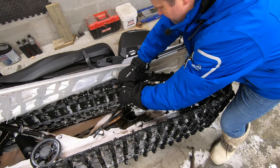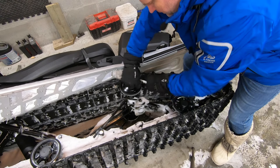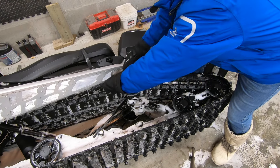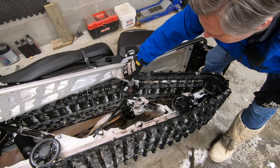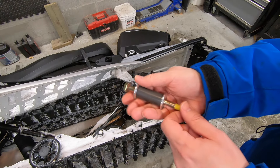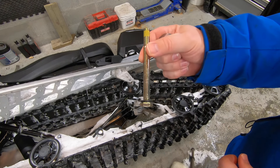Now I'll remove the stock upper arm retaining bolt. You'll need to reuse the stock washer, but the bolt will be replaced with the new one included in the ice scratcher kit. With the upper arm retaining bolt removed, I'm careful to save the washer and discard the bolt. Now I'm installing the original washer on the new upper arm retaining bolt from the ice scratcher kit.